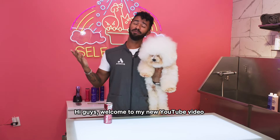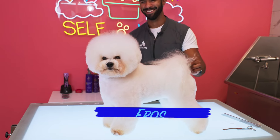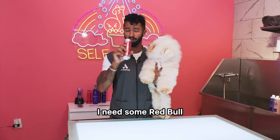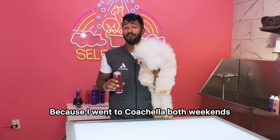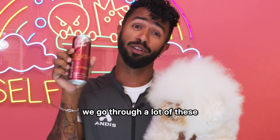Hi guys, welcome to my new YouTube video where we give Eros, who's a Bichon Frise, a breed standard haircut. But wait a second, I need some Red Bull because I went to Coachella both weekends and it was crazy. I'm so tired. Red Bull, if you want to sponsor the shop, we go through a lot of these.